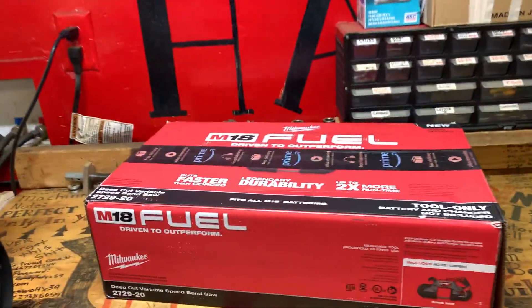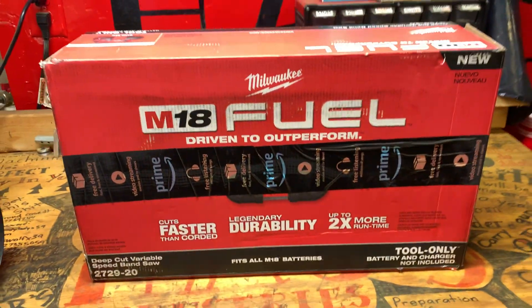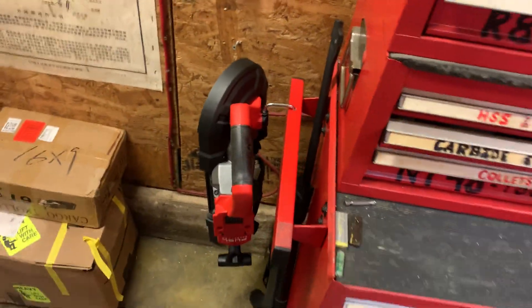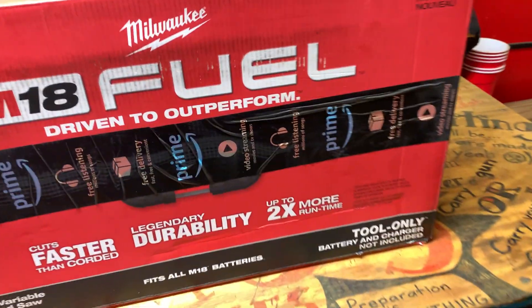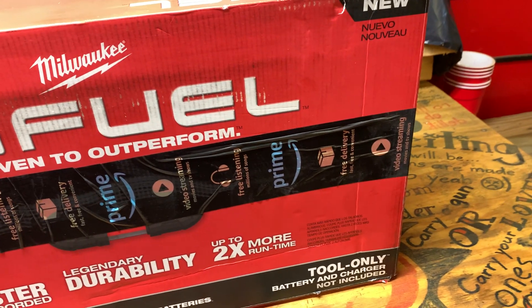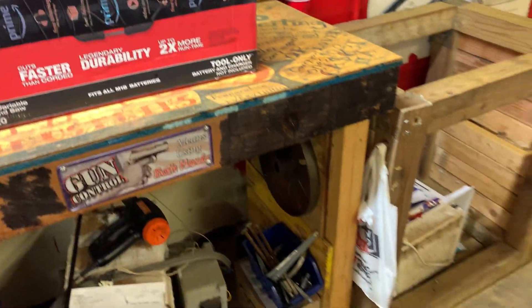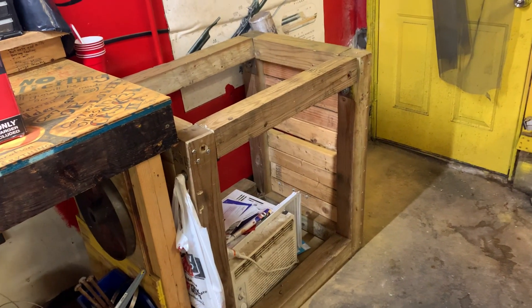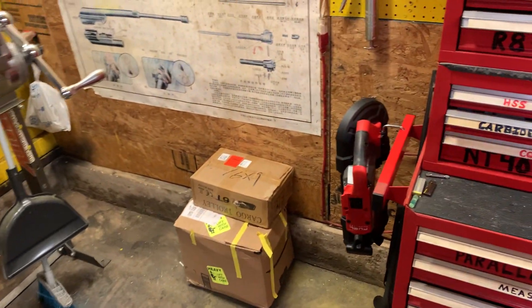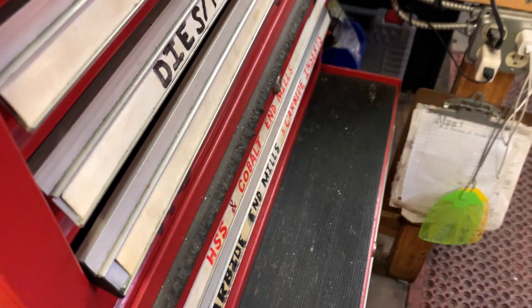So what do we have here? This is a Milwaukee M18 Fuel bandsaw. It's actually not in the box — I've already unpacked it. I paid a little less than three hundred dollars for it, so I figured I might as well give my input on it for anybody out there that thinks they may be interested in buying one.